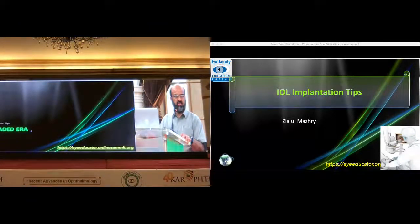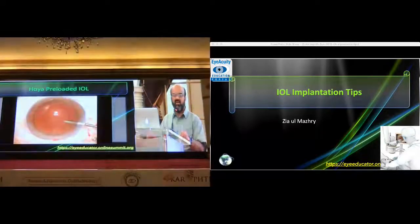Pre-loaded IOLs are now about ninety percent of my practice. I use all kinds of pre-loaded IOLs — in hydrophobic I use Hoya, and in hydrophilic I use Rayner. The Rayner has a hydrophobic option as well. I am not very comfortable with the Alcon pre-loaded IOL because it doesn't move as smoothly. The pre-loaded IOL systems of Hoya and Rayner are I think top of the world as far as compatibility of the IOL with the injection system is concerned.